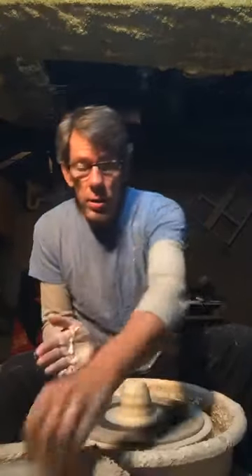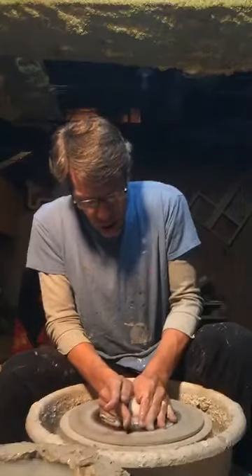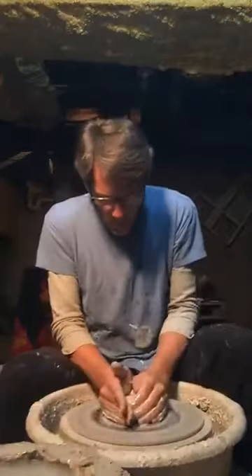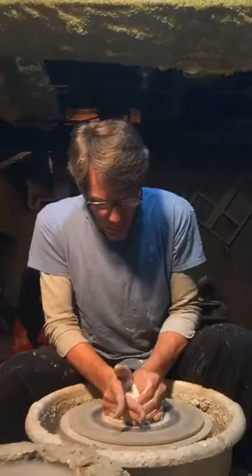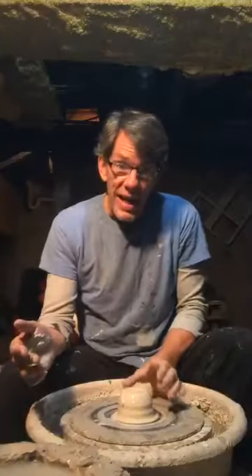We can make it taller — it gets taller. We can make it shorter, make it lower. Now you can see this has been made very even, very even. It is centered in the middle.